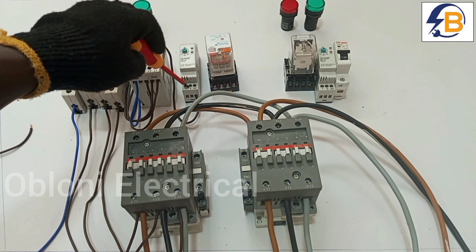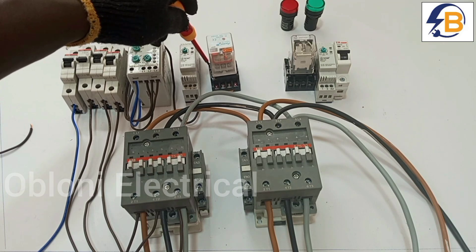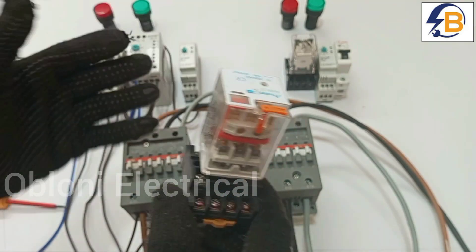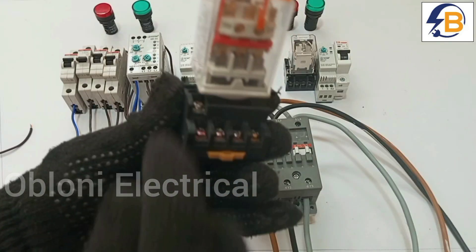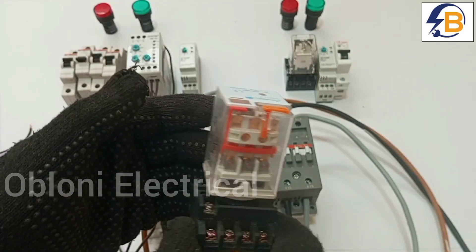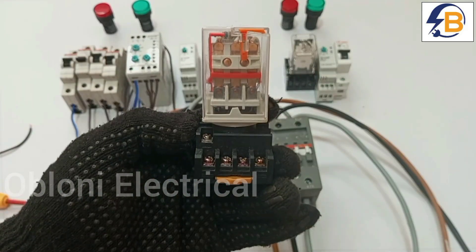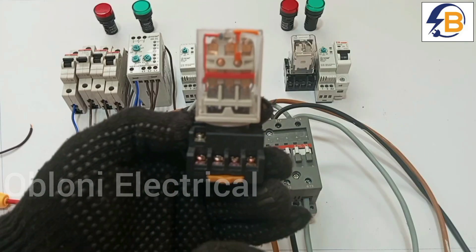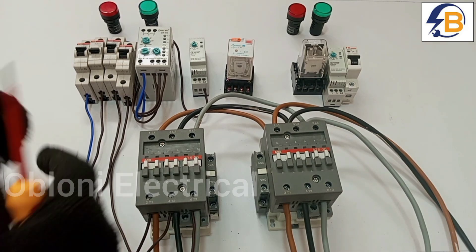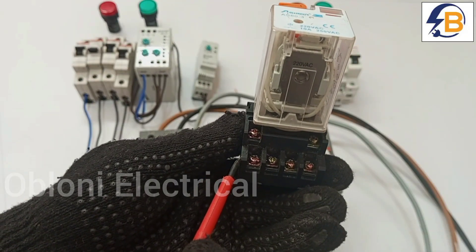Now we are going to take a connection from terminal 3 on the timer to one of the terminals of the relay. The relay works similarly to the timer — there are two terminals that activate the coil to close, some normally open contacts that close when the relay is activated, and other contacts that are already closed and open when the relay operates. We take that connection from terminal 3 on the timer and it goes to terminal 10 on the relay.